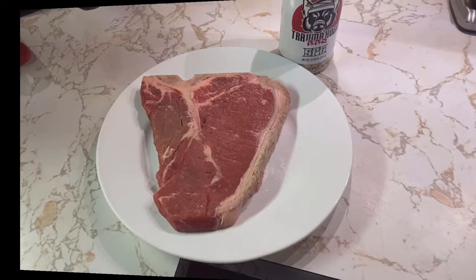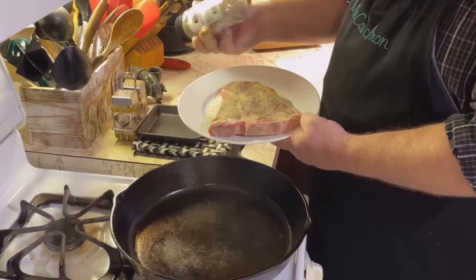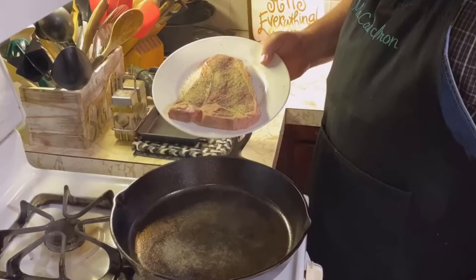We've let our t-bone rest and marinate with this SPG from Trauma Hogs Barbecue. It's a local joint down in Jonesboro, Arkansas — we really love it. He's got a great mixture here of salt, pepper, onion powder, and garlic powder. Anyway, we've got our t-bone covered with this SPG.